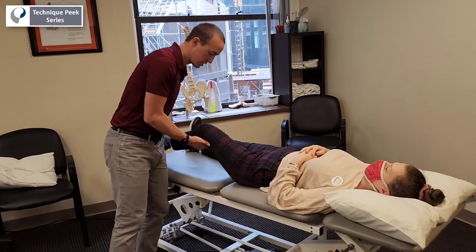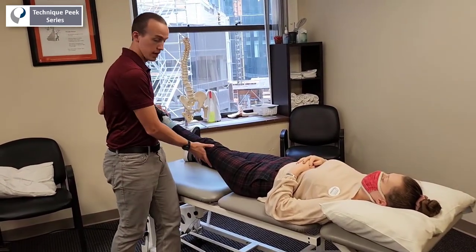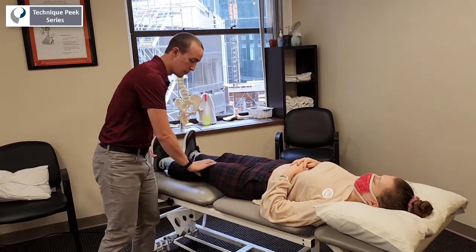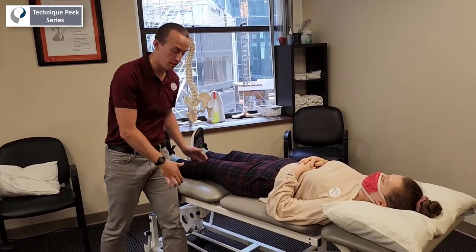Most people know the McMurray's technique and we all learn it in school as you externally rotate and extend, or internally rotate and extend. But we want to make sure that we get full assessment of our meniscus.